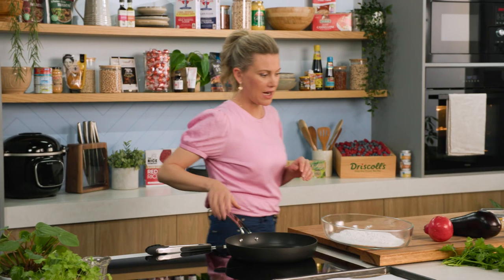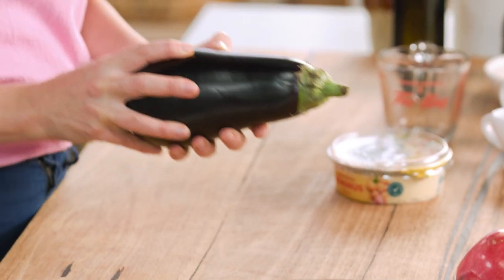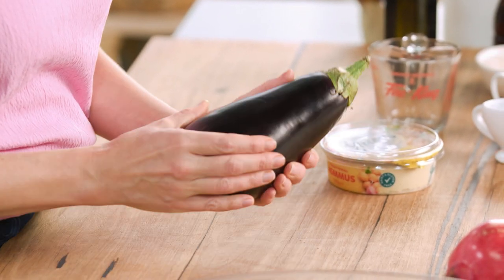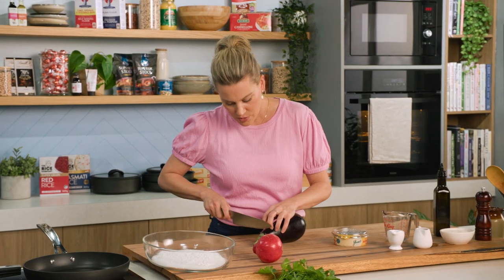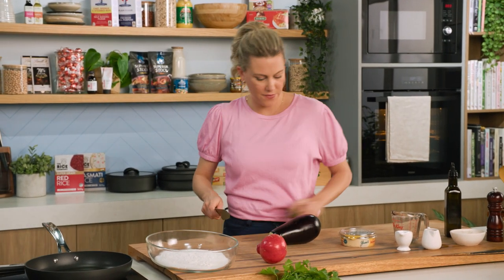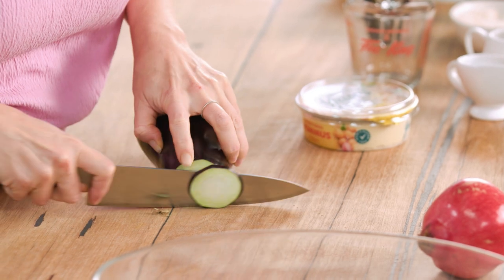We'll warm that up while we prepare our eggplant. This is a gorgeous eggplant — you want to use quite a fresh one. You know it's great because it's not too spongy, it's firm, and you can see that nice thick skin. We'll just take the top off. You can cut this into any shape you like, but I want these to be as thin as possible for this style of dish, because I want to scatter them all over that gorgeous creamy hummus. So nice thin slices — really sharp knife and just take your time doing this.